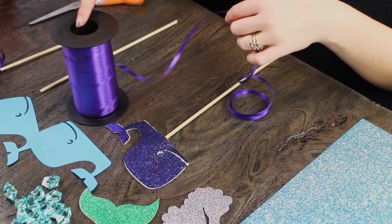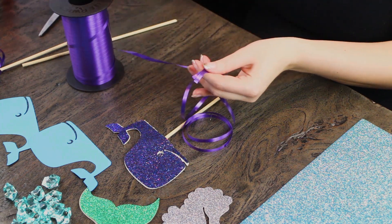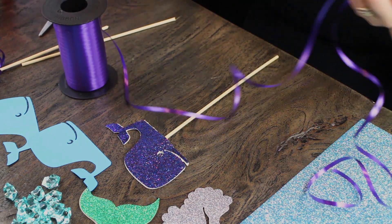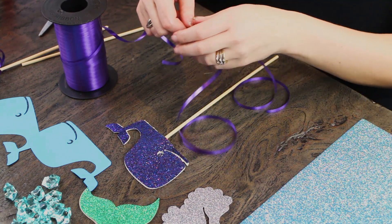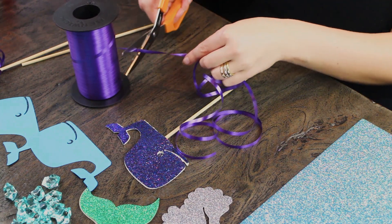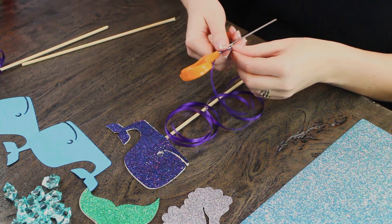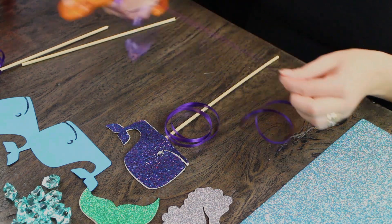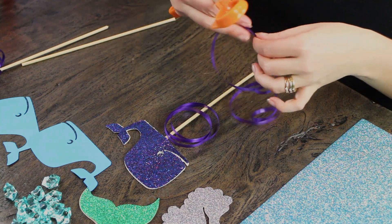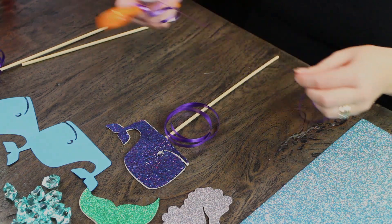We didn't know if we were going to find these specific characters in our local craft store, so that's why we turned to our Cricut to make these cute little designs. You don't have to have a Cricut though — you can definitely find Little Mermaid characters since she's really popular. Not exactly these, but some characters that will still make it really fun and cute.